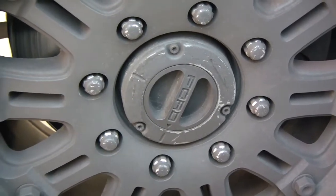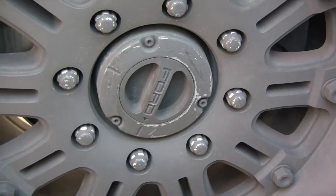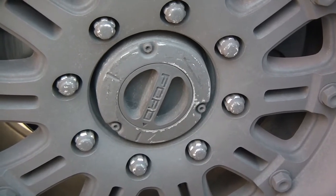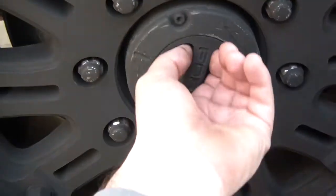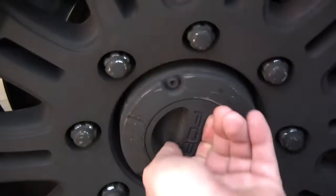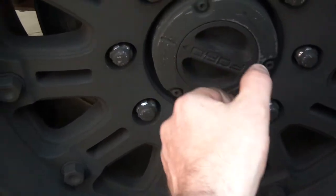You have a manual hub and then you have these auto hubs. It's basically an auto locking hub that is vacuum operated and it will actually lock the hub in. I don't have to manually lock this, but I have the option to manually lock it in place in case the vacuum operation is not working.